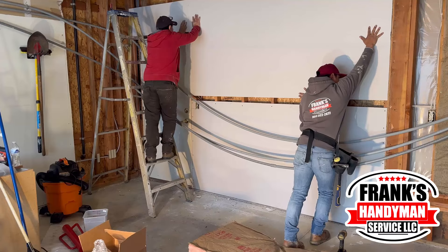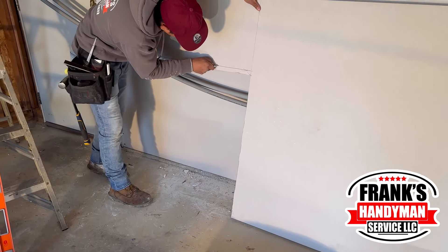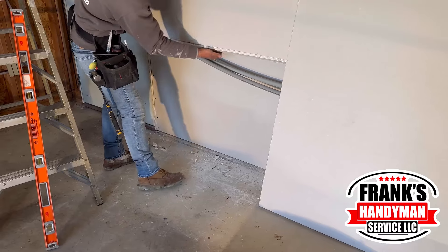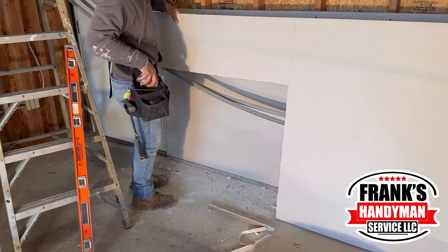The corner from the door area was a little bit in the way for the drywall, so he had to make a small adjustment by cutting it a little bit. Once he did that, it fit perfectly. Then he's going to be putting all the screws on it so it's able to hold.